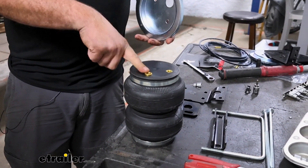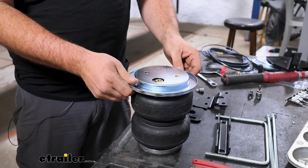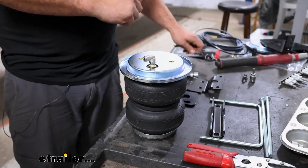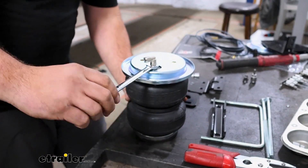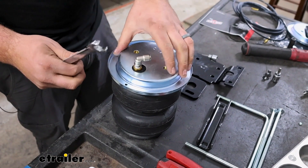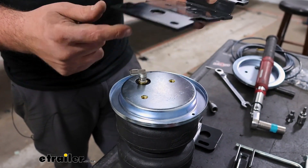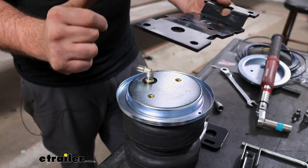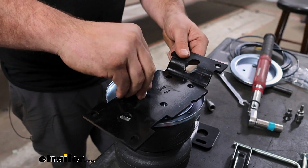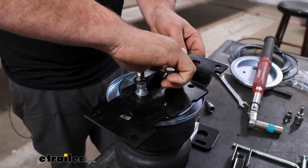Now we're going to begin our bag assembly. Look for the side that has the brass fitting for our quick-connect fitting — the roll plate will go on here. Hand tighten this on, then take a half-inch wrench and do a one-and-a-half turn. These brass fittings don't need to be overtightened — in fact that can be worse for them. Now bolt down the upper bracket to our roll plate and bag assembly. It is side specific — on the passenger side the air fitting faces towards the inside of the frame rail, and the raised portion should face towards the cab.